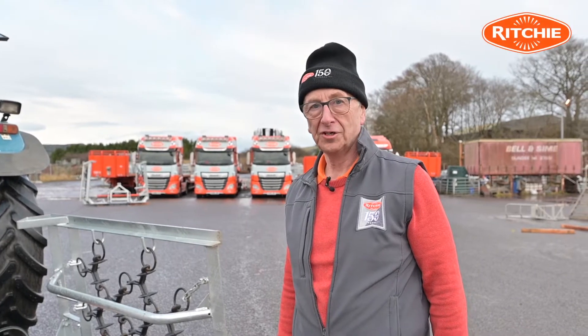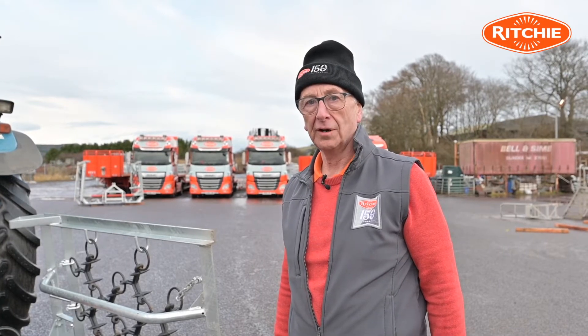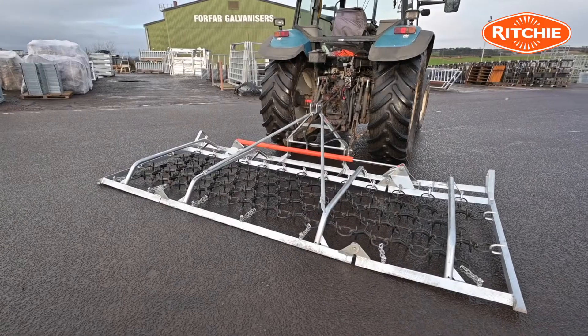Introducing to you today the Ritchie 4m Grassland Harrow. We can supply the harrow as a manual fold, or as we're showing you today, a hydraulic fold.